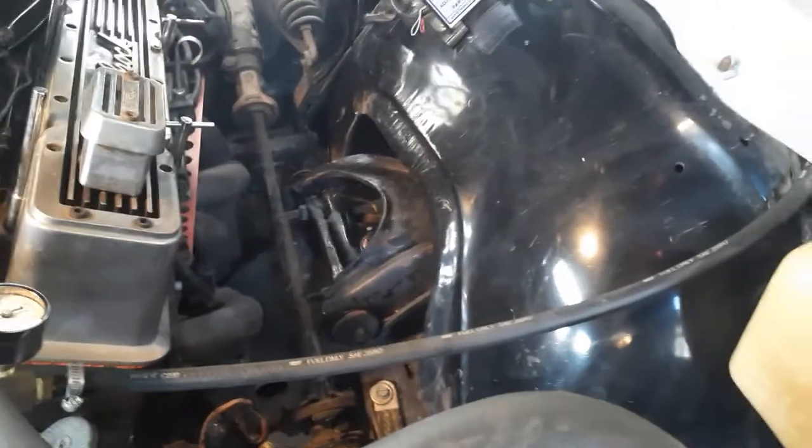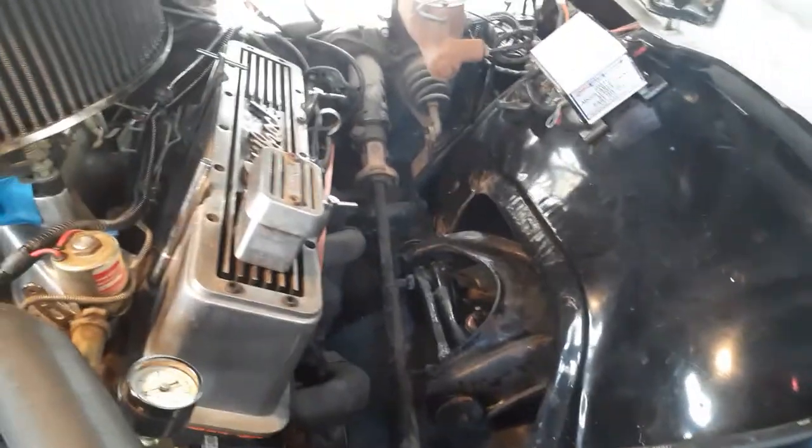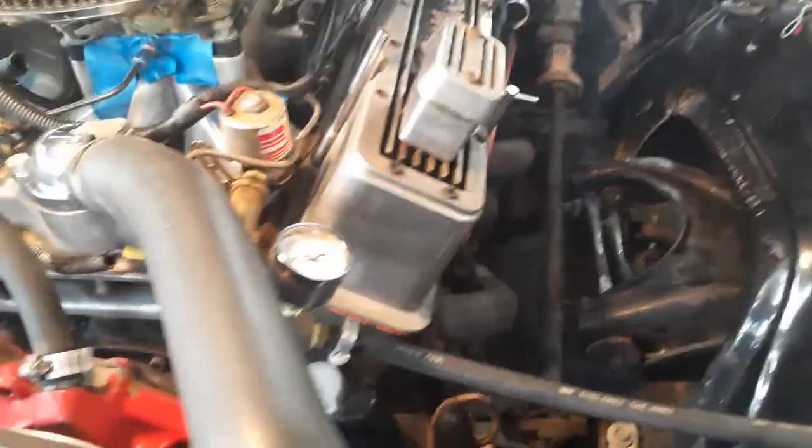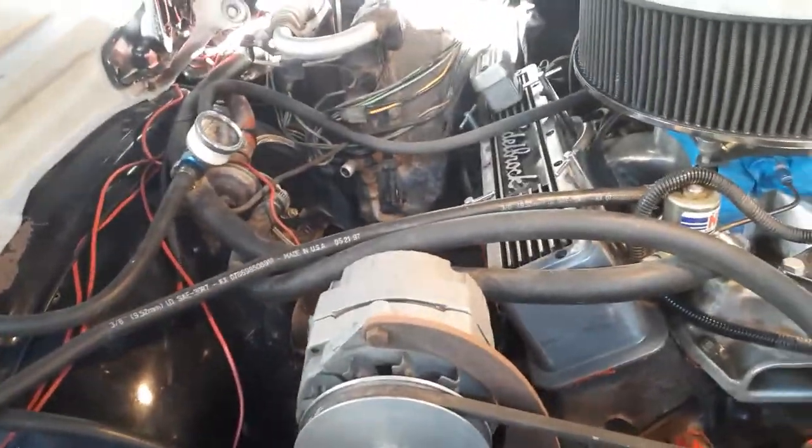Derrick, who has the plastic tubs — East Coast Vice Grip Garage — shout out to you Derrick, getting a guy motivated. Roadkill Garage, shout out to you guys.